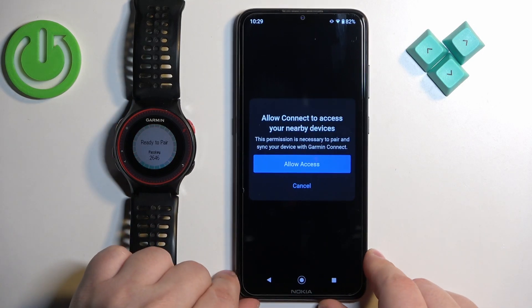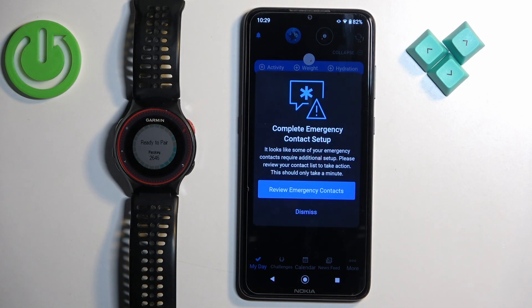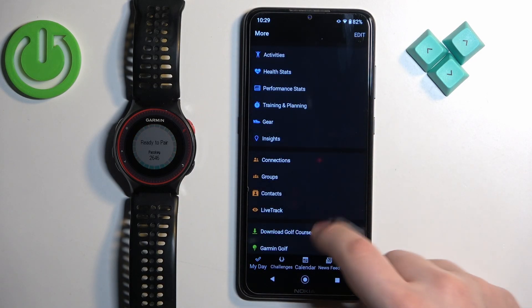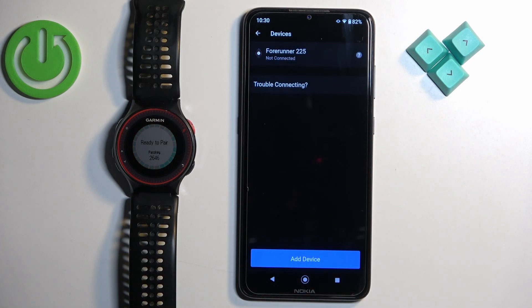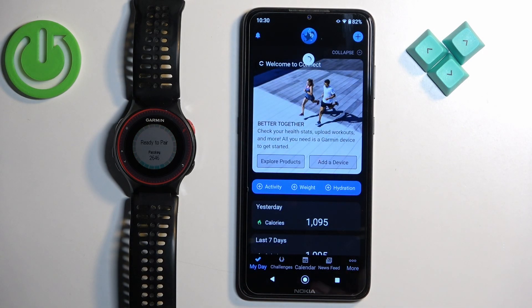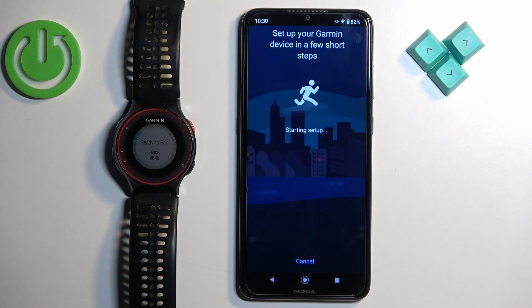Once you enter the pairing mode, go back to your phone and allow the access. As you can see, I already have the watch added, so I'm going to quickly go back to Garmin devices and remove it because we want to connect it fresh. So tap remove device. And once you log in for the first time into the app, it will start looking for devices automatically. Since I had the device already, I'm going to tap on the plus icon and it's going to start searching for nearby Garmin devices.